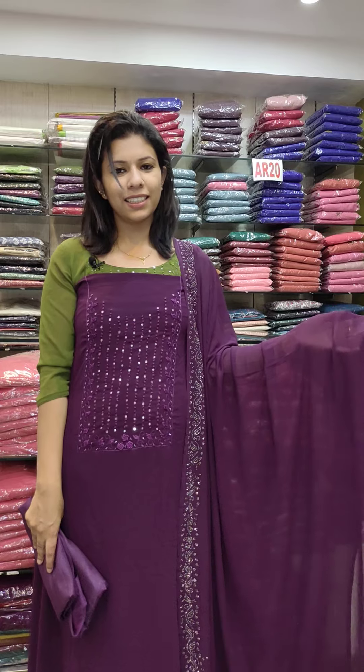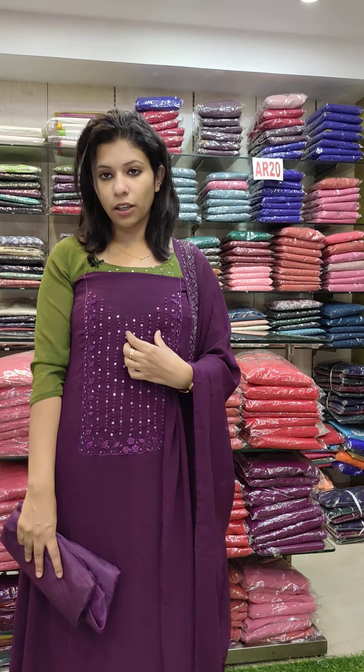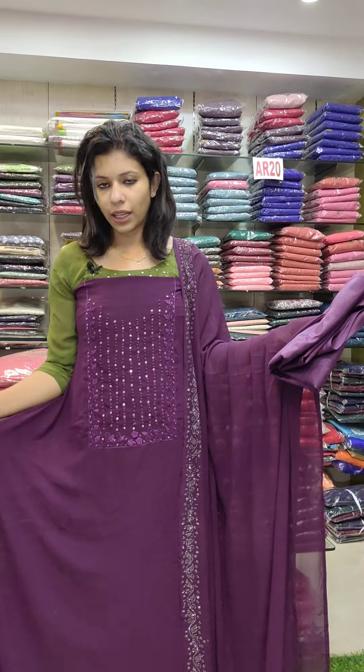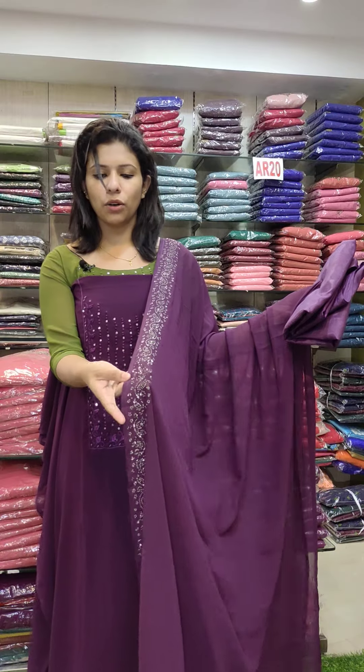The second last one is a purple shade. It is a budget-friendly collection. French knots work, mirror work, rectangle pattern. It is not a small pattern in the sleeves. You can stitch it. It is stonework.